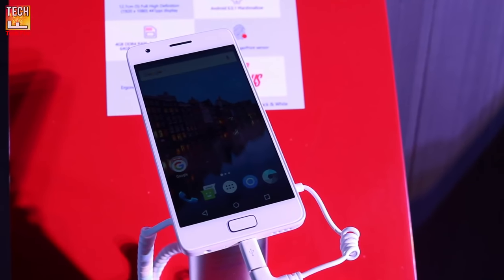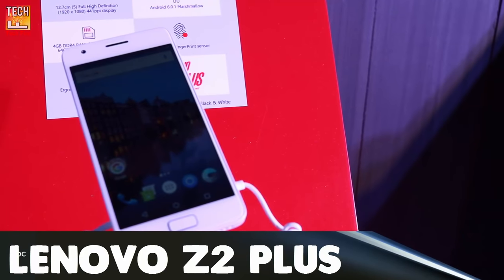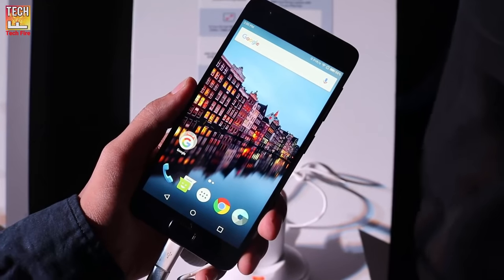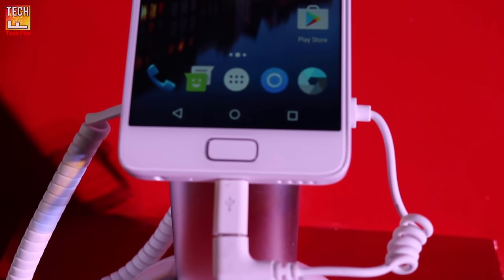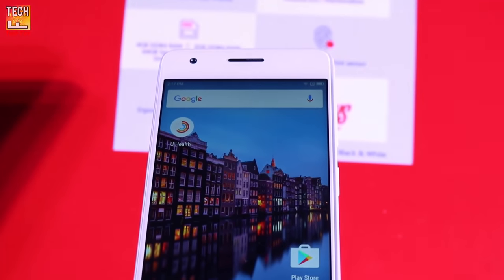What's up guys, it's Karshiv and today I have with me the newly launched Lenovo Z2 Plus. So without further ado, let's begin. Lenovo has launched the Z2 Plus smartphone in India, a re-branded version of the ZUK Z2 that was launched in China earlier this year.